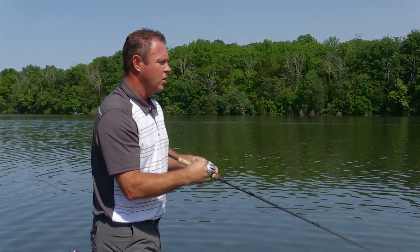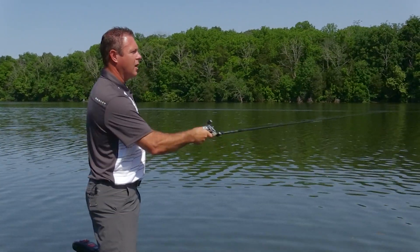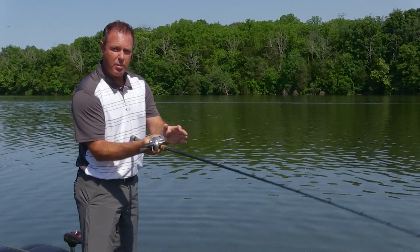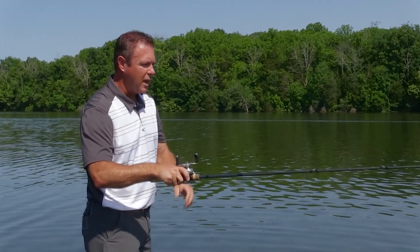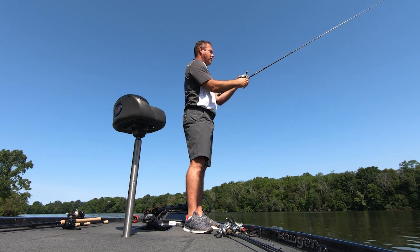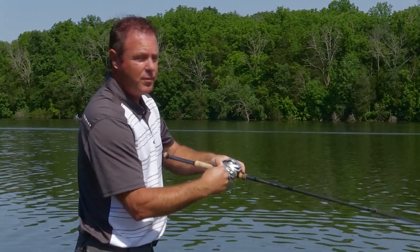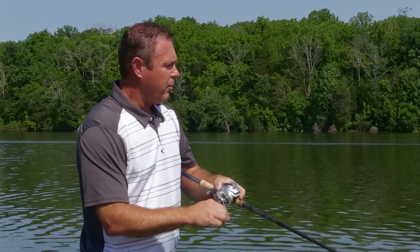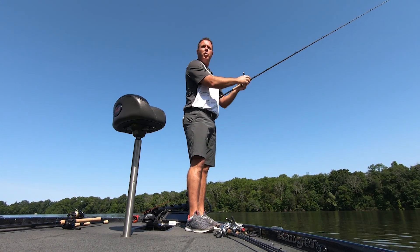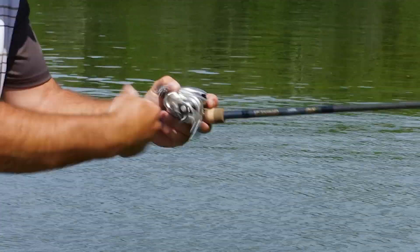The next cast is the sidearm cast. You'll see people use it off the front of the boat or when fishing with two people — they come through the side and throw the lure out there. On this one, your spool is facing straight up and down, as opposed to the overhead cast where you tilt it to the side. The distance the lure hangs down is still really important. You just sidearm rip it out there, feathering it and touching the spool right when you want it to stop. This is the cast I use often when fishing down a bank making 25 to 30 yard casts.